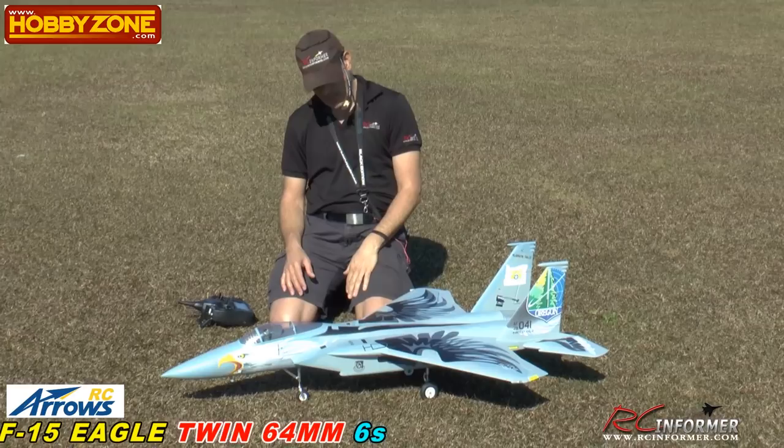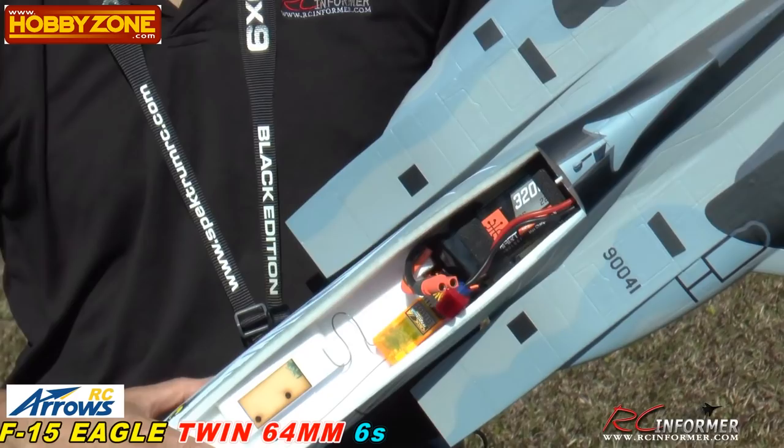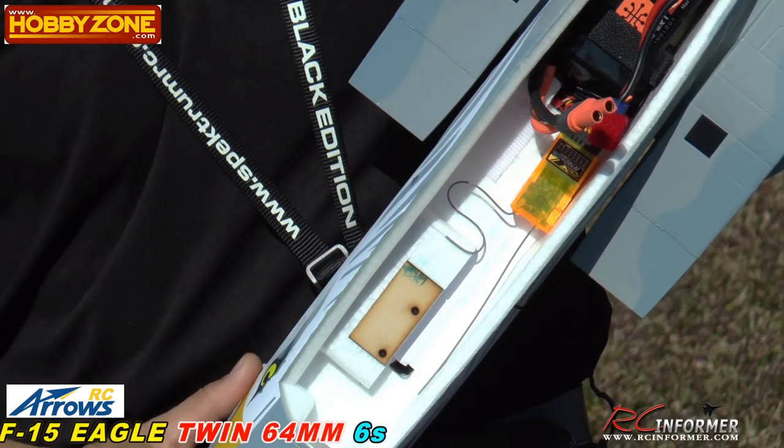We've got this thing ready to go. I've got my battery in and everything. A couple things we didn't talk about during the initial video was really the setup and placement of things, and we'll probably talk about this a little after this first flight. As you can see, the receiver — I've got my antenna placement, there's one going this way and there's one right here. That's the configuration I used.